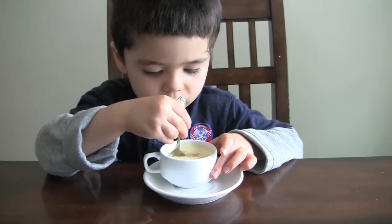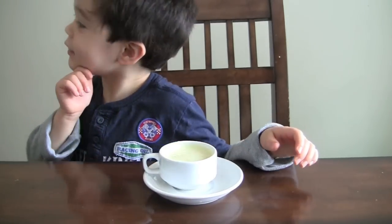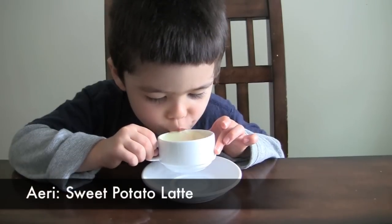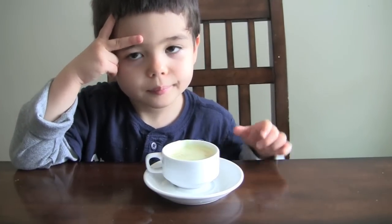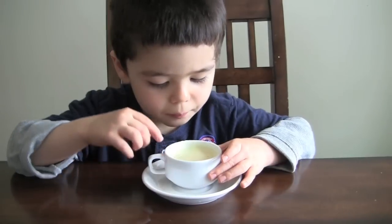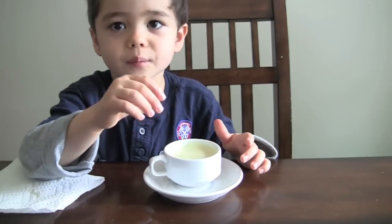What does it taste like? It tastes like more than just cinnamon. It's a gogo guma latte! It's really good.